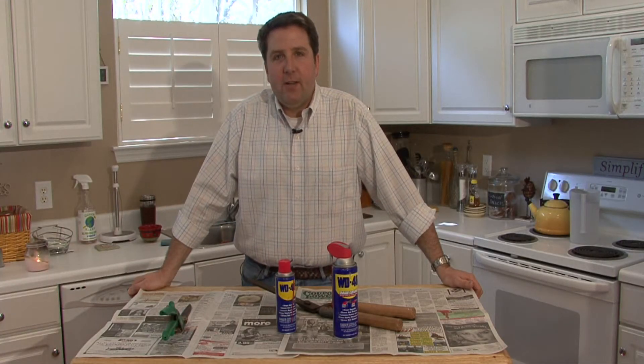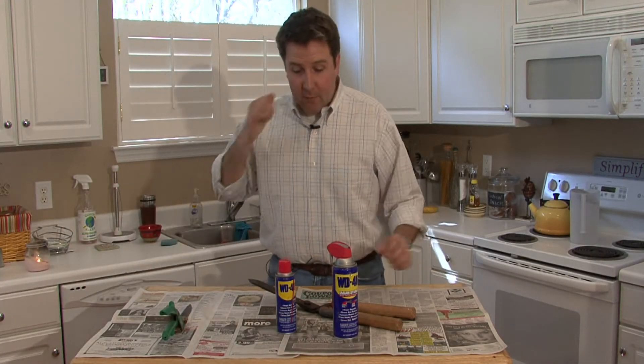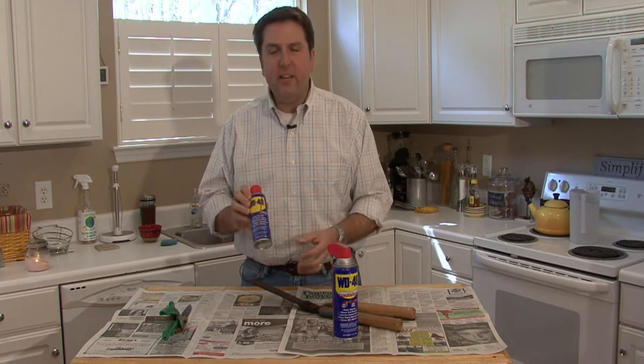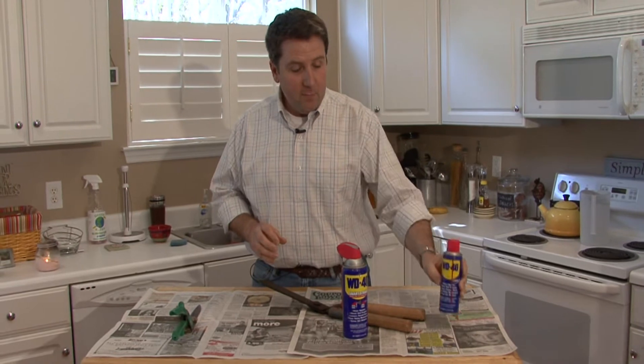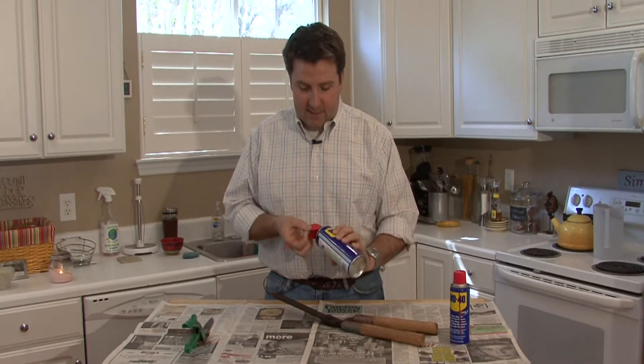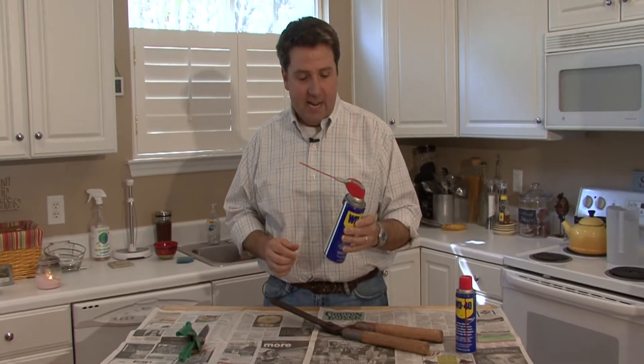My name is William Perkinson and I'm here to tell you how WD-40 works. For years WD-40 came in the can with a little straw taped on the side, but they've moved into the 21st century and the straw is now attached to the can, which is a miracle.